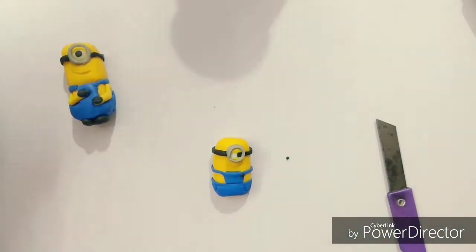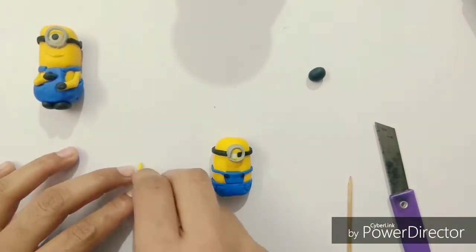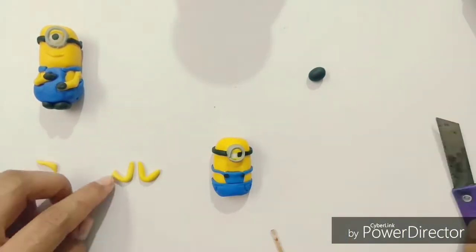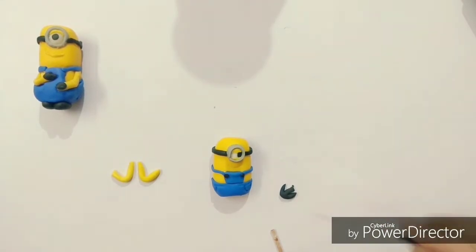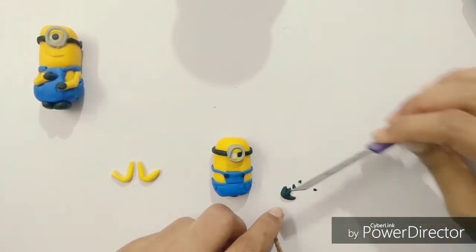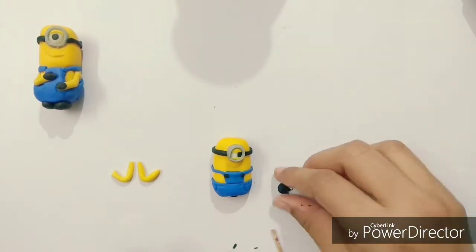Now you can see how I am going to make his hand. Take the yellow clay and curve it in the shape of a hand. To make his glove, take black clay and make his fingers using a sharp knife, cutting on the edges and making them a little sharp so that they look like fingers.